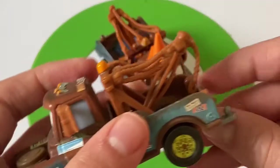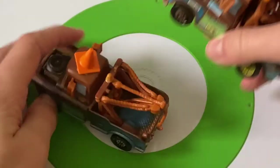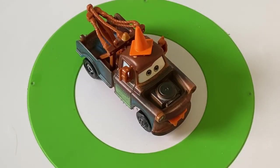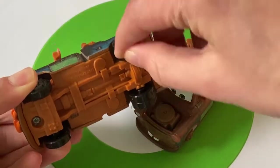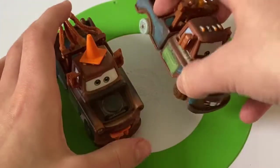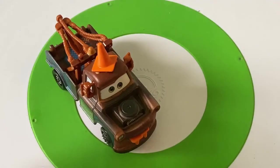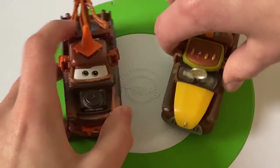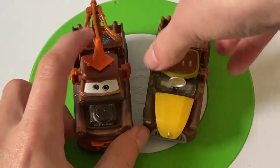Moving on, we have Road Trip Mater — he obviously does have that little tow hook behind him. I do like him, even though he never appeared in a movie or a short, not even a book like Easter Mater — Easter Mater did appear in a book. Moving on, here we have Mater with no tires — he has the rims but no tires. This is a pretty cool release, I think from 2016. Moving on, here we have Mater from the UFO short. I don't remember his exact name — it's Doctor something, a weird German name. He obviously dressed up as a doctor.